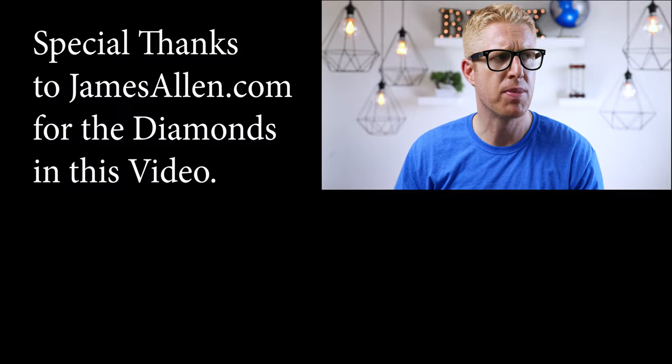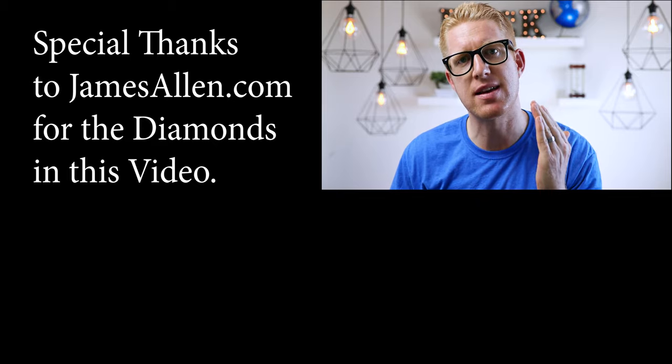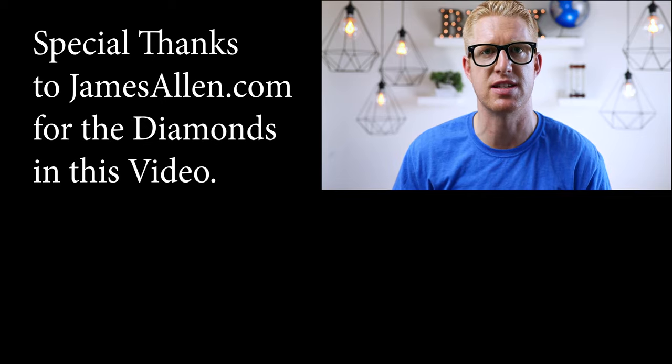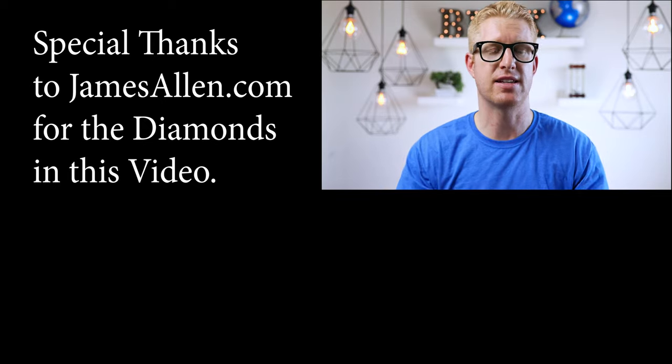Here on my channel we talk about whatever big purchases people make — like travel, home automation, beds, whatever. So like my channel if you want somebody to break all that down for you and tell you the best choices to make for your purchases. I'll see you in the next video.